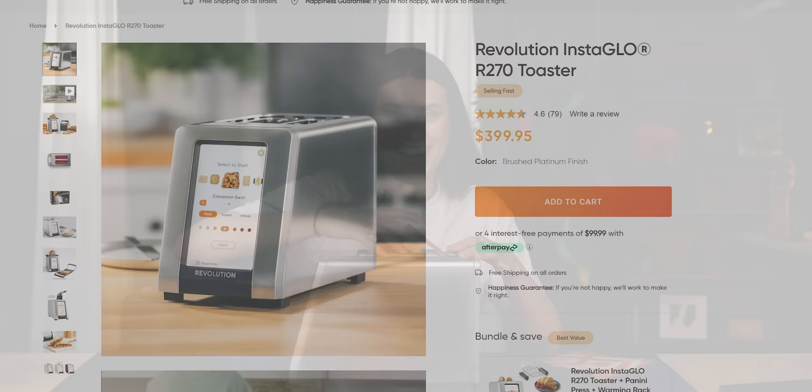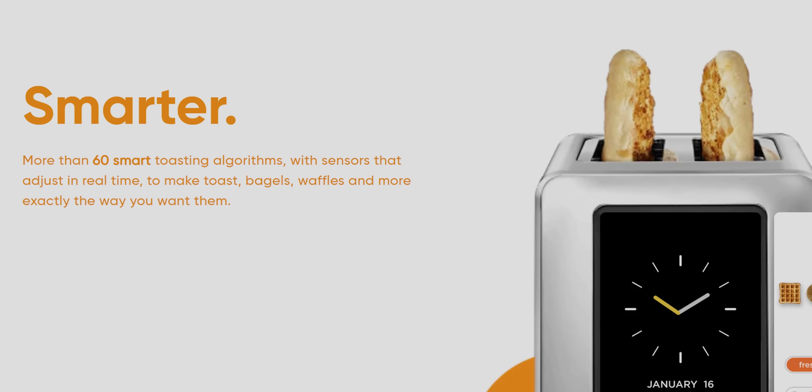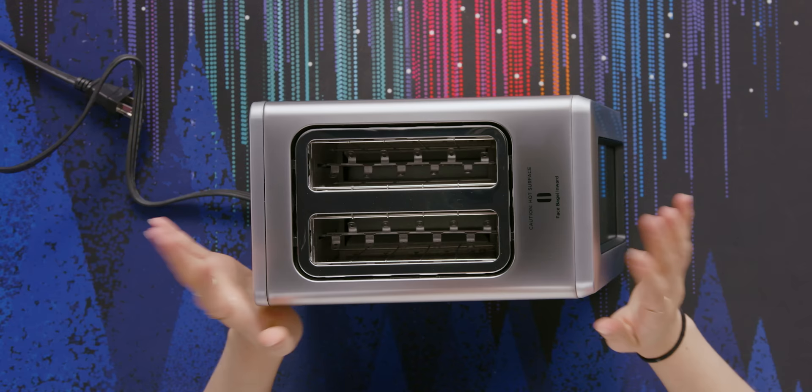This toaster retails for $399.95 USD, which is a lot for a toaster. But not only does it have a touch screen, Revolution Cooking claims that their InstaGlow technology cooks faster, hotter, and more precise and consistent than the average toaster. I'm really excited to see if that is in fact true, and we'll find out if their smart toasting algorithm really is revolutionary.